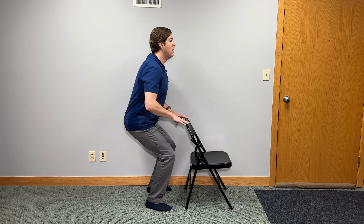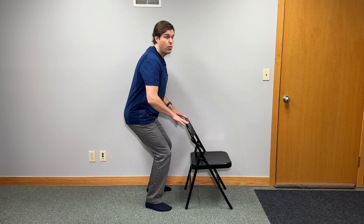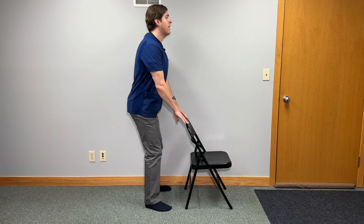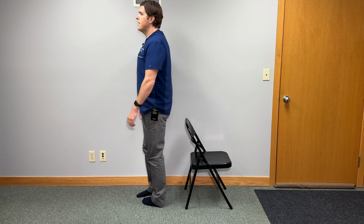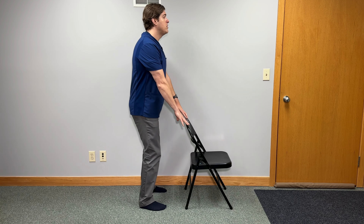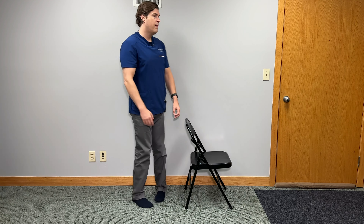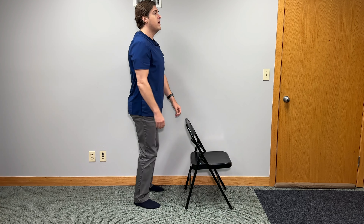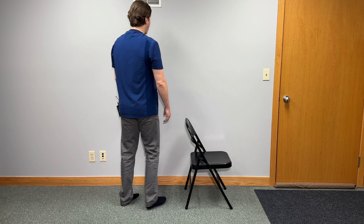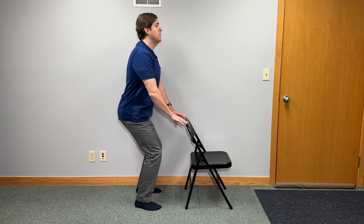To take the squat to the next level and focus on improving balance and coordination, as you squat down and come back up, do a circular motion with your body. It seems silly but it's going to engage a lot of muscles and help retrain them to hopefully give you better coordination and better balance. As you come back up from the squat, go counterclockwise, and then next time go in the opposite direction. Identify any movements that feel a little more challenging and throw more repetitions into those.